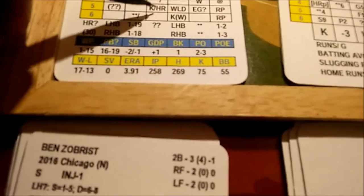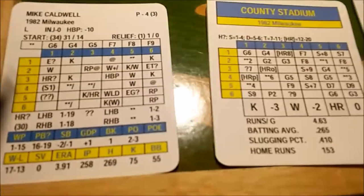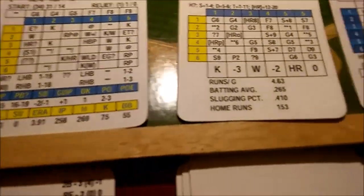Ben Zobrist is up — he hit a double back in the first. Roll a 3-5 again — another home run check for Zobrist. This one has no question mark so we skip the pitcher's tendency line and go directly to the batter's home run rating. Against a left-handed pitcher Zobrist needs a 7 or less on the D20.